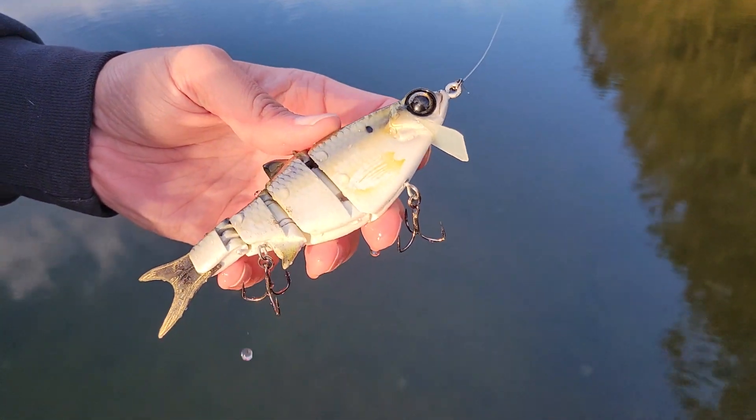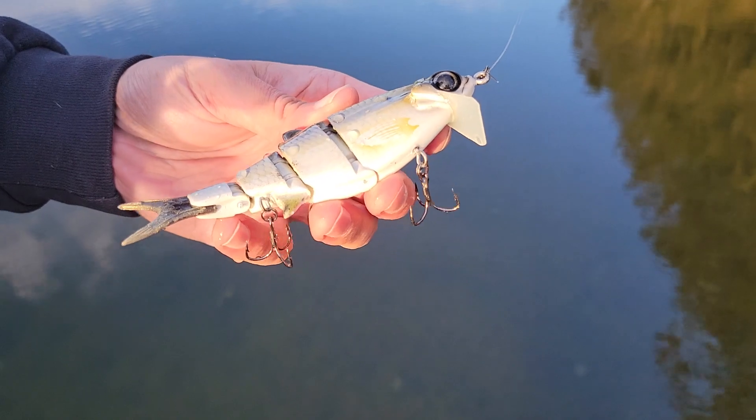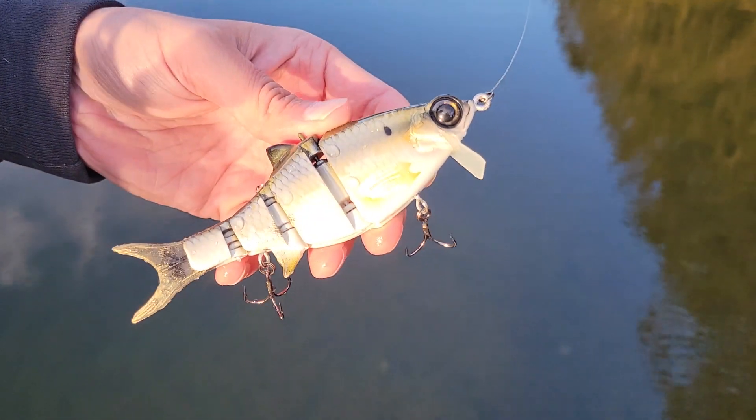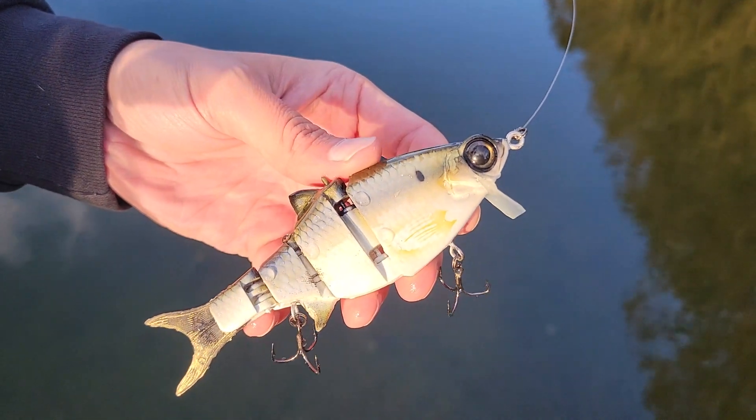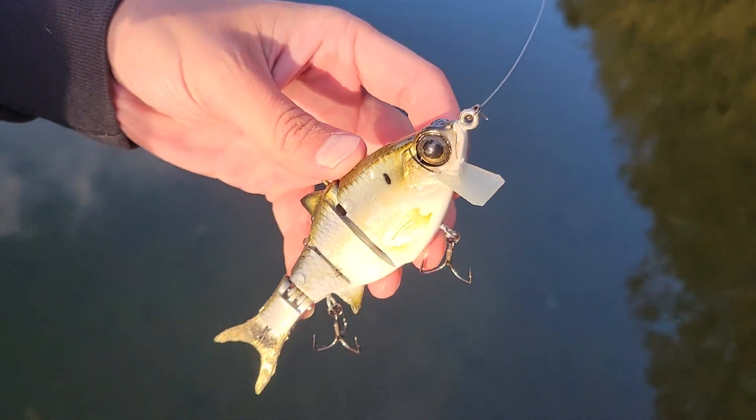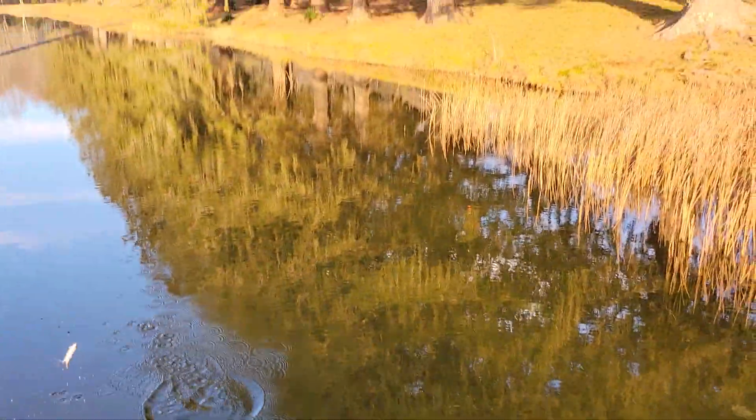What's up universe — we've got a little top water waking crank action from Trashy Baits. This is their Shiner Wake, the baby size, the smallest one that he makes. Let's see how she swims.